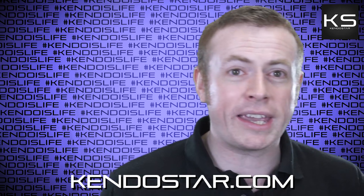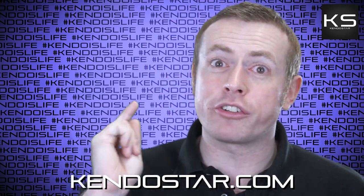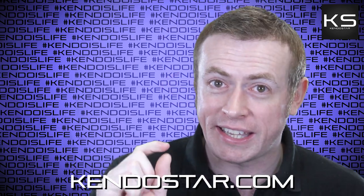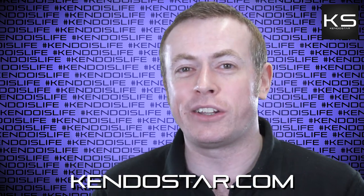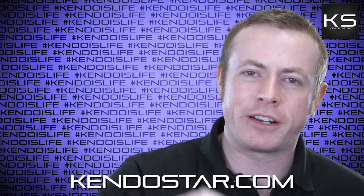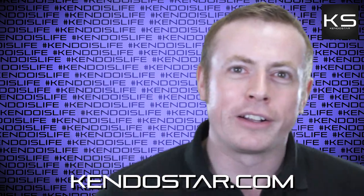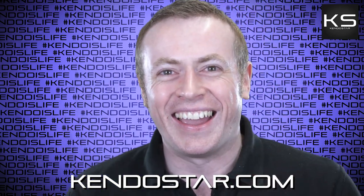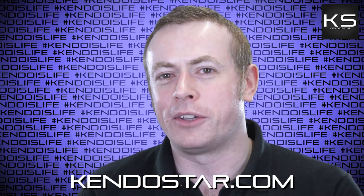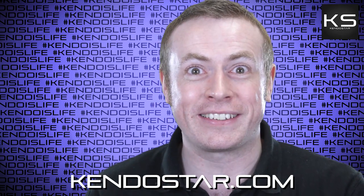That's it for today. Thank you for joining me — I hope you enjoyed it. Don't forget you've got to ring that bell if you want to improve at Kendo — it's the Kendo improvement bell, you only get it on this channel. Click that bell, give it a good old Kote Uchi, whatever you want to say, and that's going to make you get better at Kendo. It's true. Shop at Kendostar. See you next time. Bye.